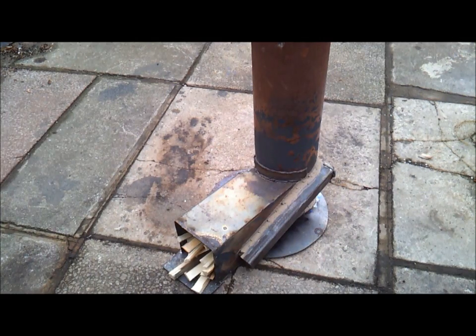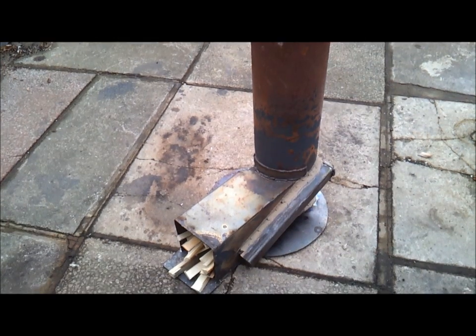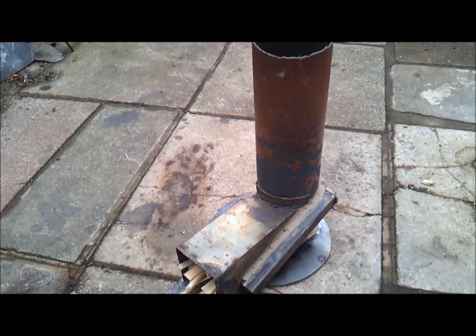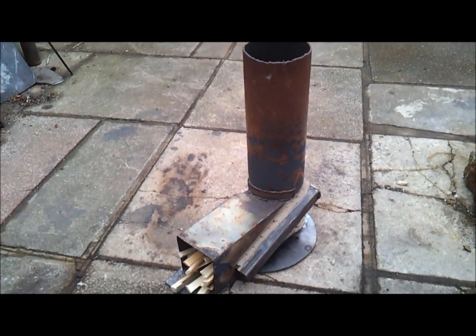So I'm going to light this now — not for the first time, but the second time. I just want to show you how clean the burn is. You can get this clean burn almost straight away. I'll just light this now.